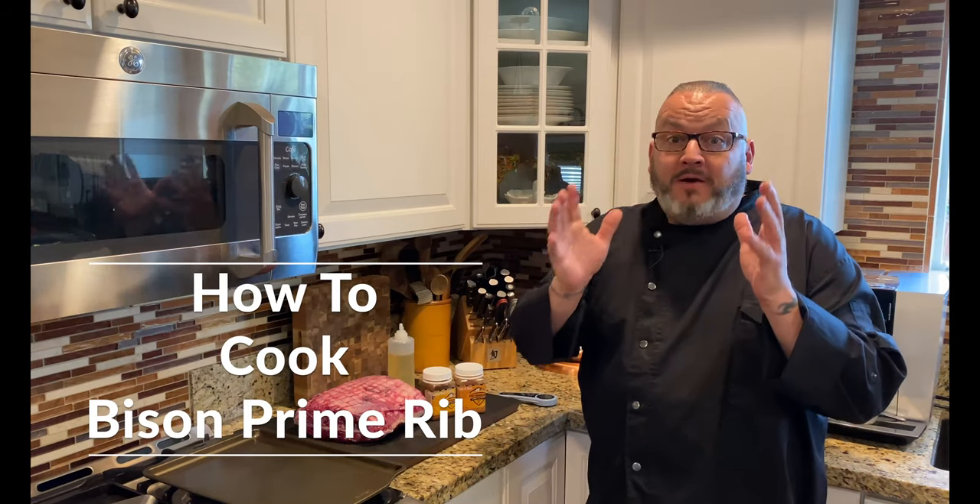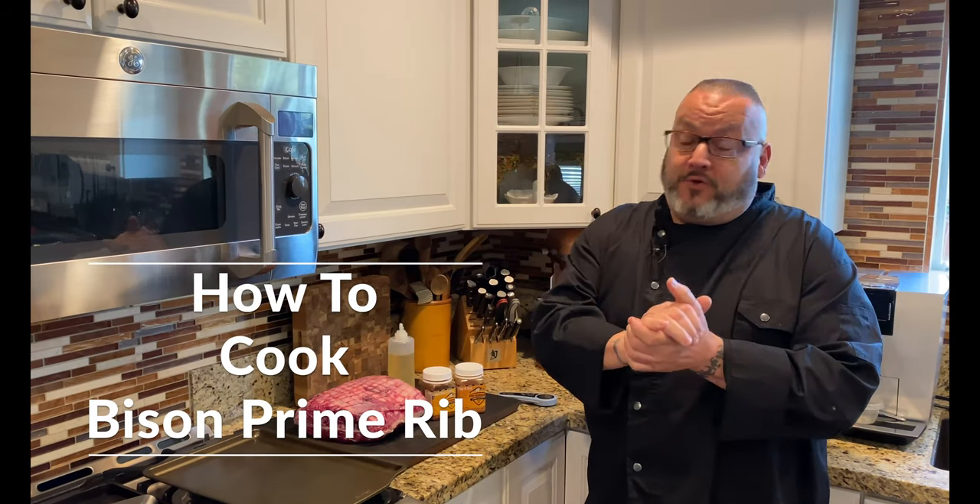Hey guys, it's Chef Jason. Today I am working again with our friends at Rock River Ranches, and Rex and the team have quite the holiday feast set up for you. It is time for bison prime rib.